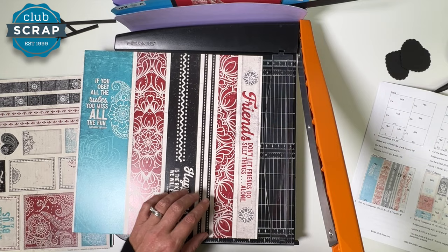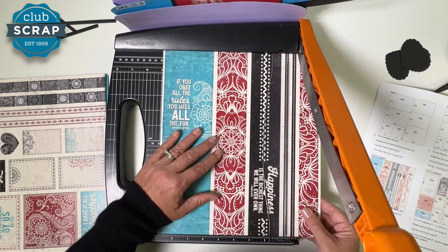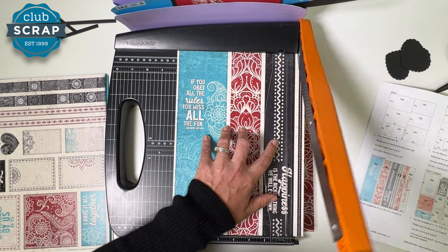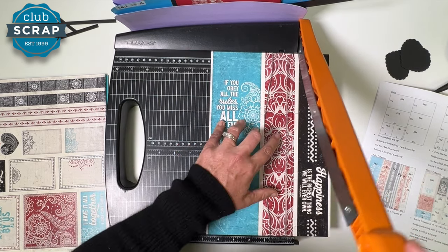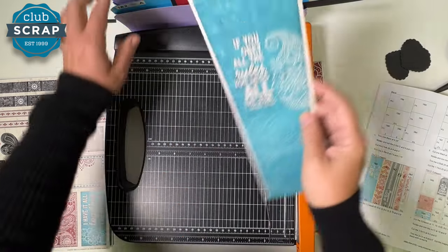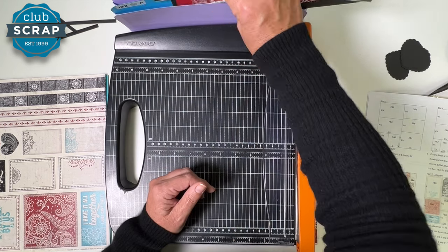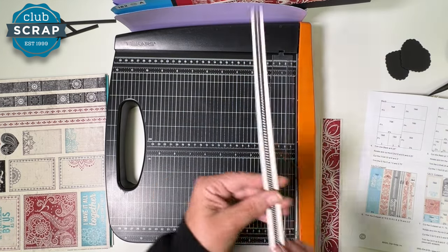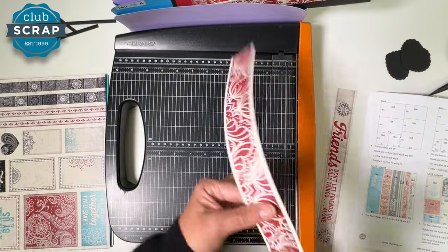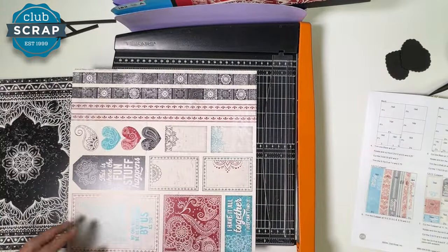Place this in the trimmer with the word 'Friends' on the right, and cut at ten and a half, nine, eight and a half, eight, five and three quarters, and three and a half. The large strip goes in seven and eight, the next one in one and two, 'Happiness' in one and two, the two little strips with dots — one in pocket one and two and the other in five and six, the red design in five and six, and 'Friends' in three and four.